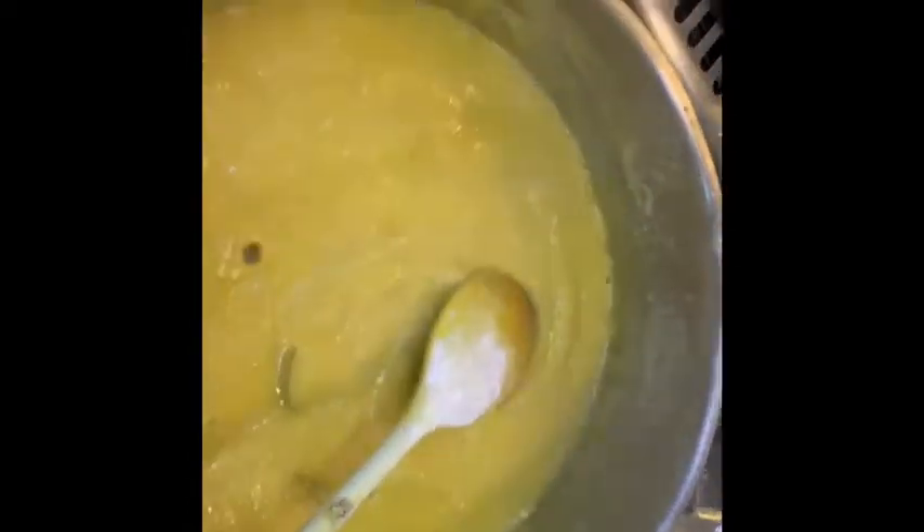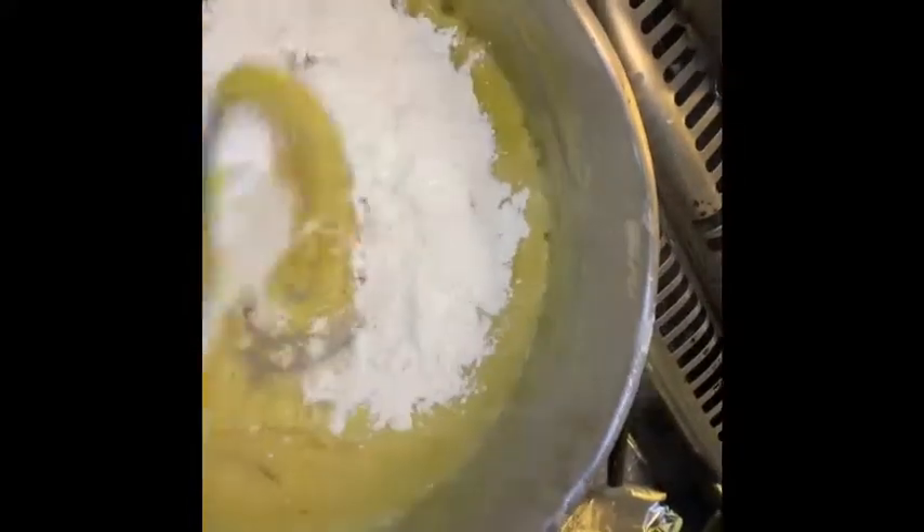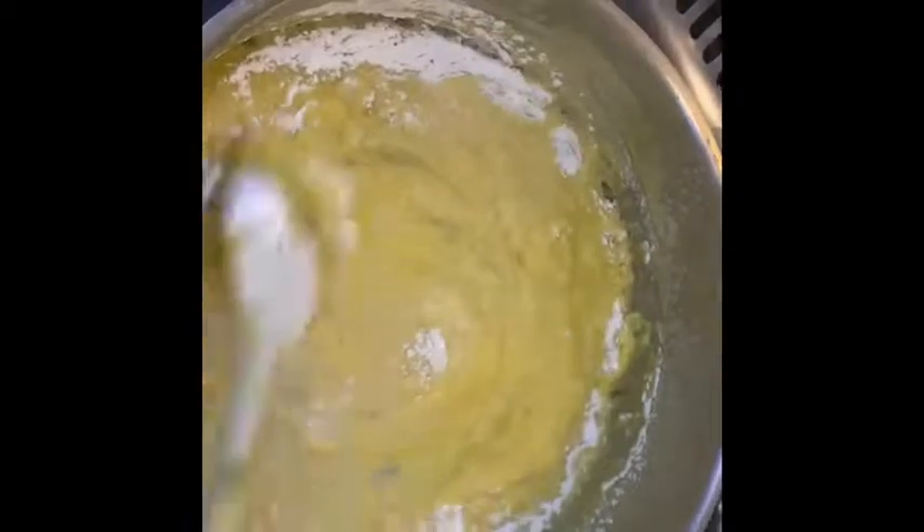You can use this roux for any kind of sauce. I am going to add pepper sauce, mushroom sauce, any stew — you can use this roux. This is a thickening agent.